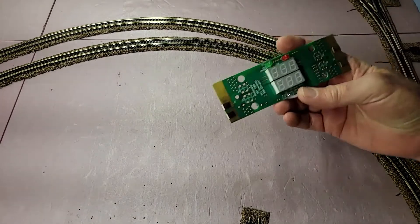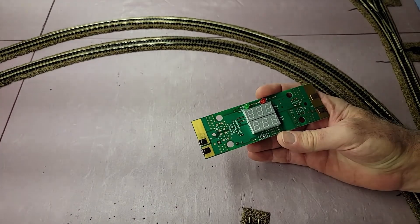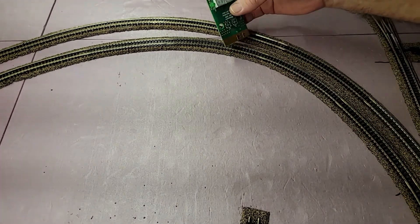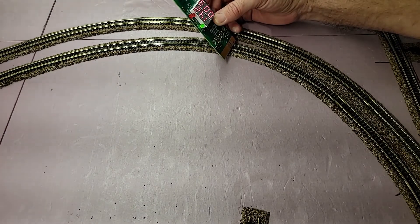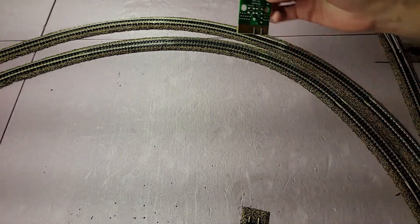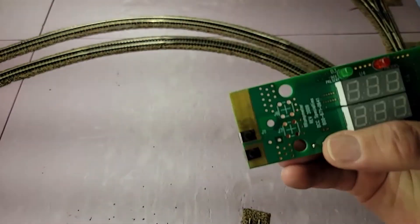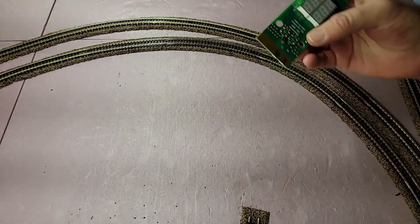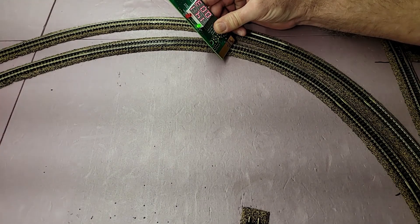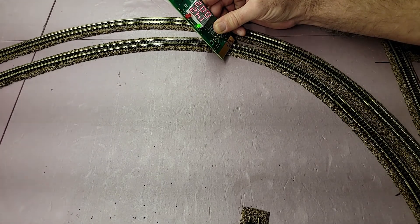So instead of worrying about which meter does what and whether they can read the DCC voltage or not, I'm going to use this fancy RR amp meter that I just got today and put it on the track. With these two tabs touching the tracks — that's the J1 side — I've got 14.2 volts, almost 14.3, and 0.02 amps.